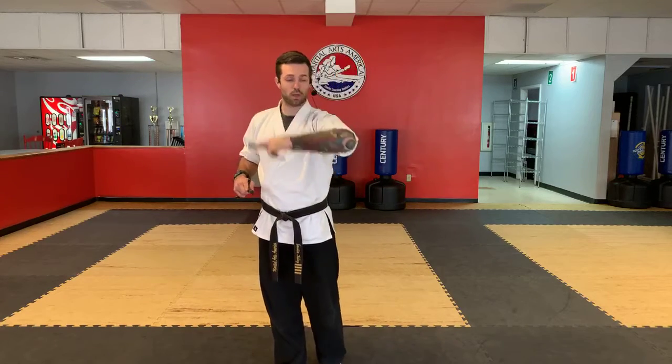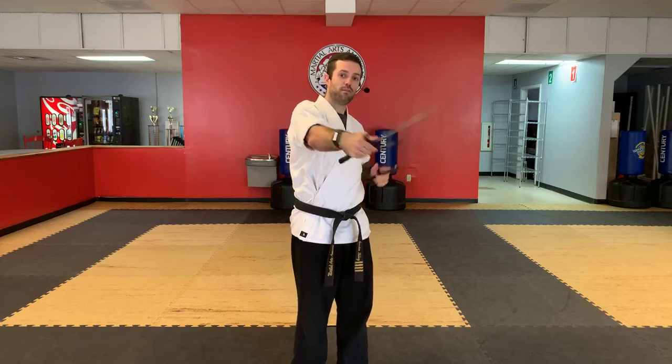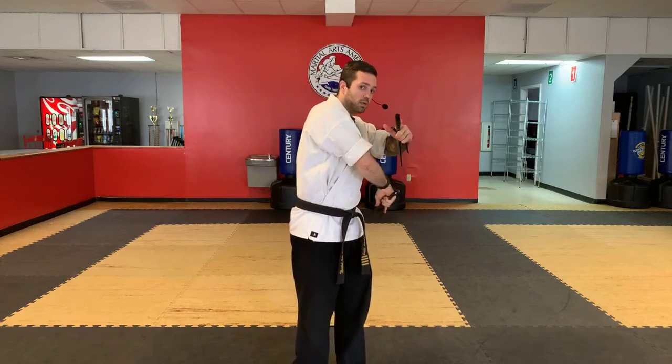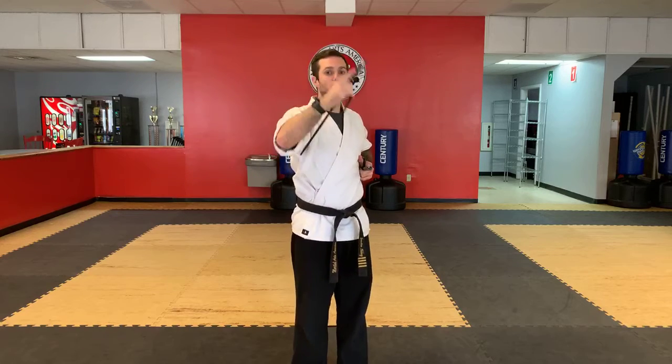So I did my strike, my down block, other side — punch, open it, fan, strike, down block. One more time: punch, fan, strike, down block.